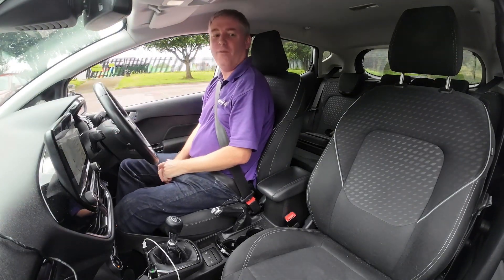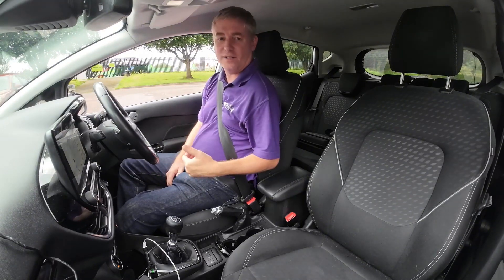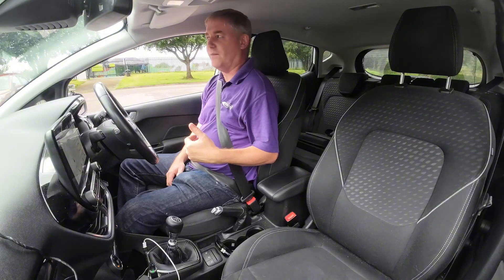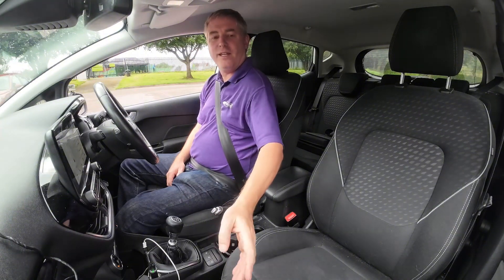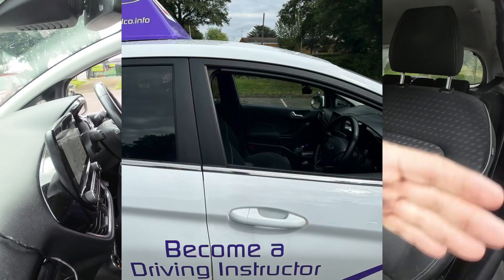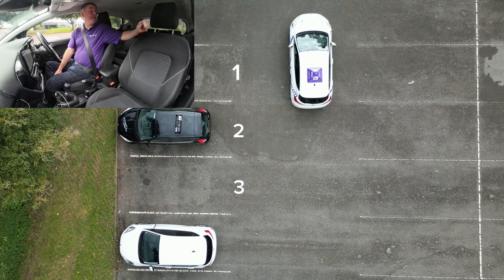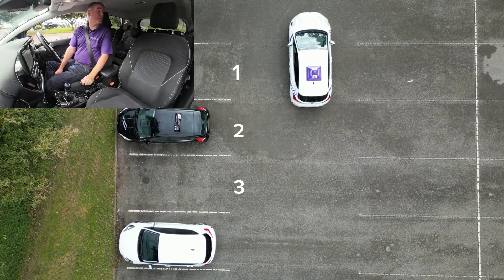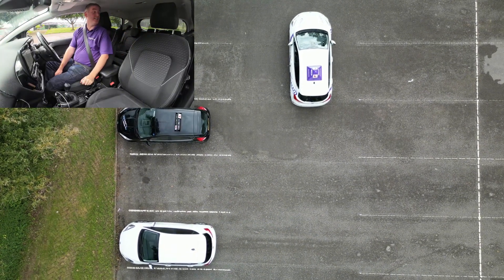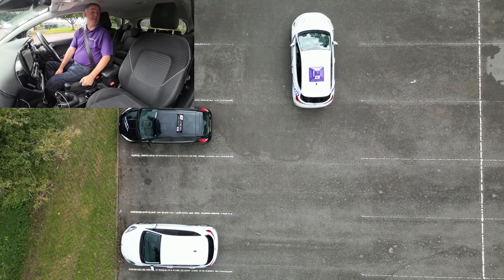First of all, we're going to get our reference point. Reference points are different in different cars. In this car — the new shape Fiesta — if I can get the handle here in line with a white line and then count back three spaces: one, two, three. So that's our target bay, the third space. We can see that is the one in between the two cars, so we should be okay getting in there.